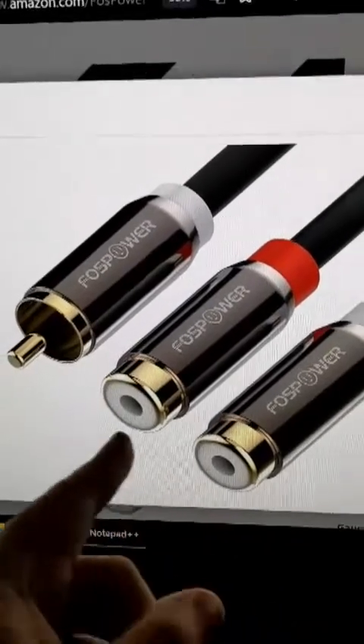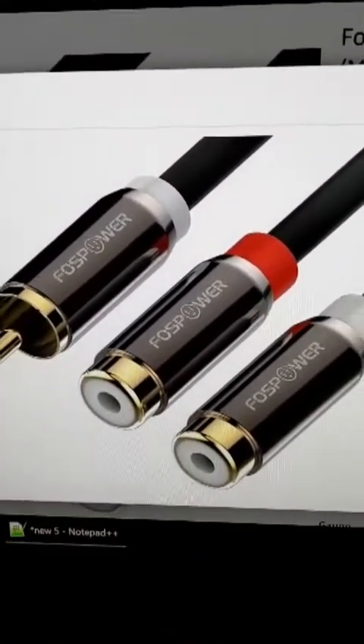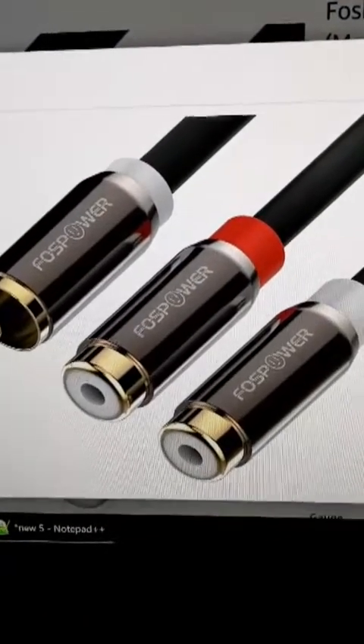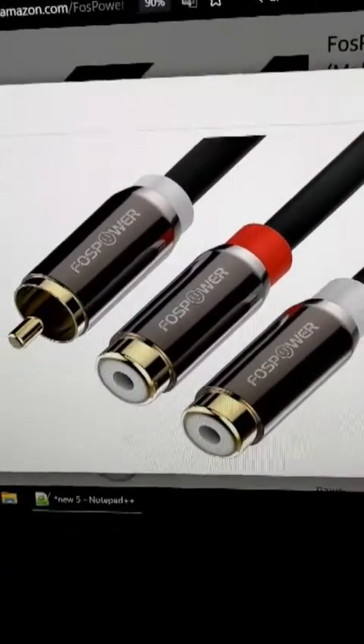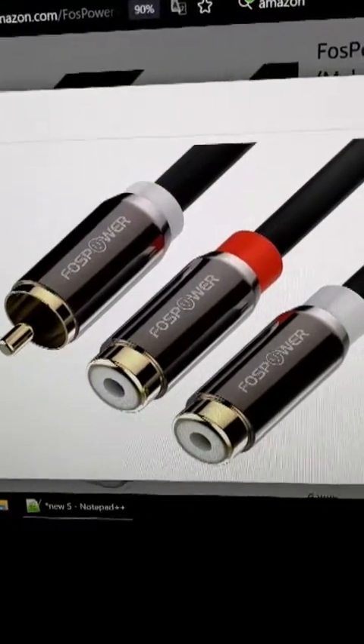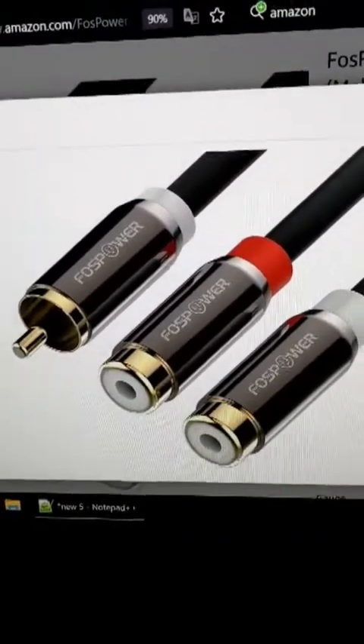No need to hunt for that long pass-through cable — you can just use this and it'll work just fine. Anyway, that'll be all. I hope you guys enjoy your light gun games if you're planning to do this. Y'all have a good day.